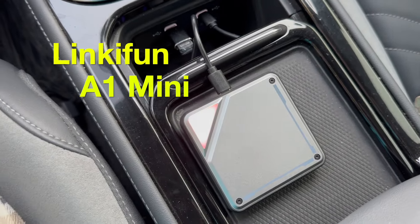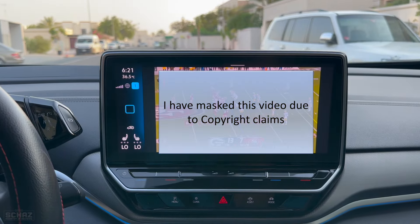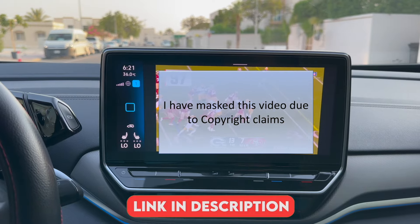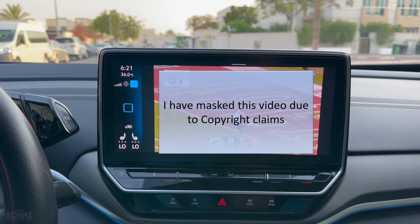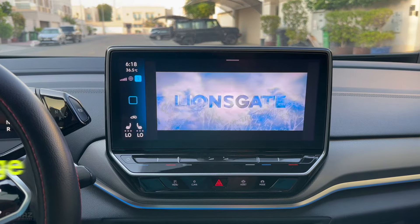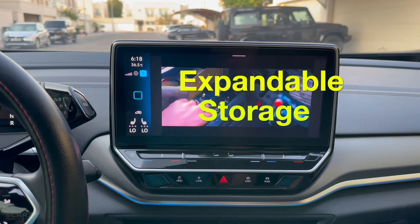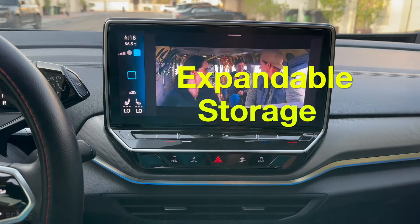In terms of overall performance it's more or less the same in terms of specifications, but a few functions have been removed to make this more affordable — it's about $40–45 cheaper than the GT6 Pro. This one still runs Android 13, has 8 gigs of RAM, 128 gigs of internal storage expandable via micro SD or TF card, but does not have a USB flash drive slot.